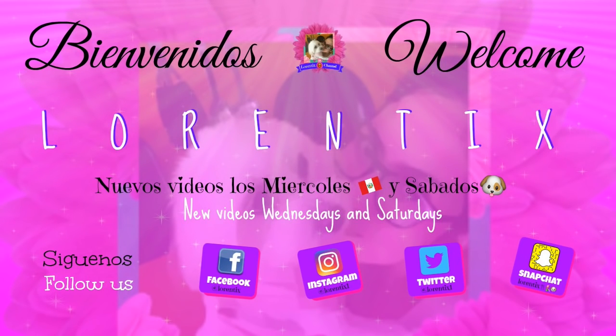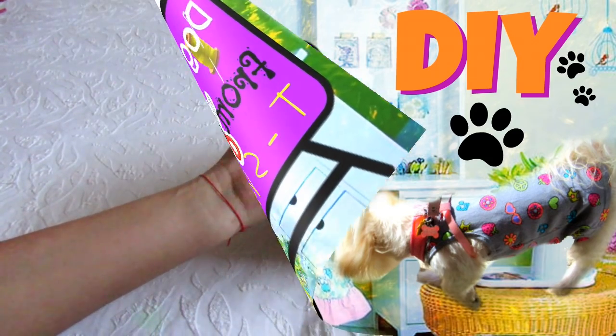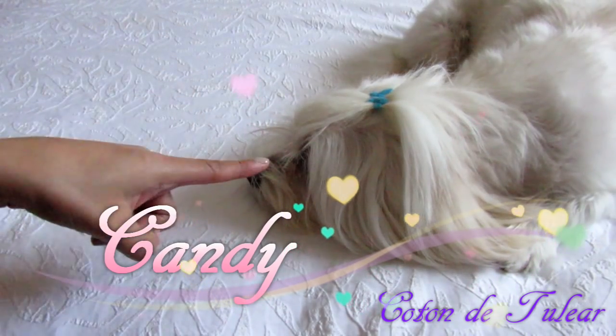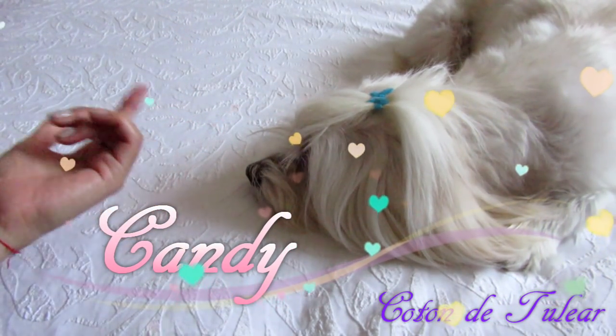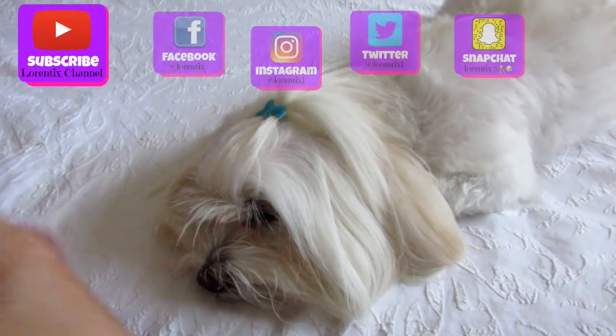Hi guys, welcome back to my channel. Every Wednesdays and Saturdays we have new videos. Today is Saturday and I have a DIY dog clothes from a baby t-shirt. She's Candy, my Coton de Tulear. Follow her every Saturday on my channel. Please subscribe and don't forget to follow me on my social networks.